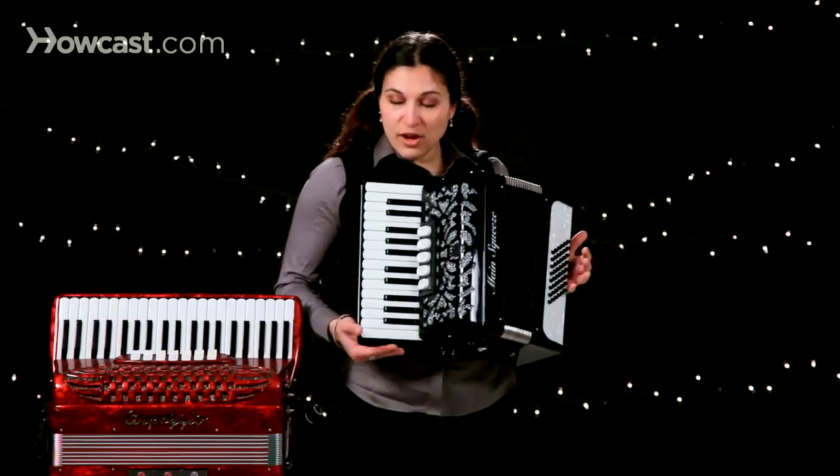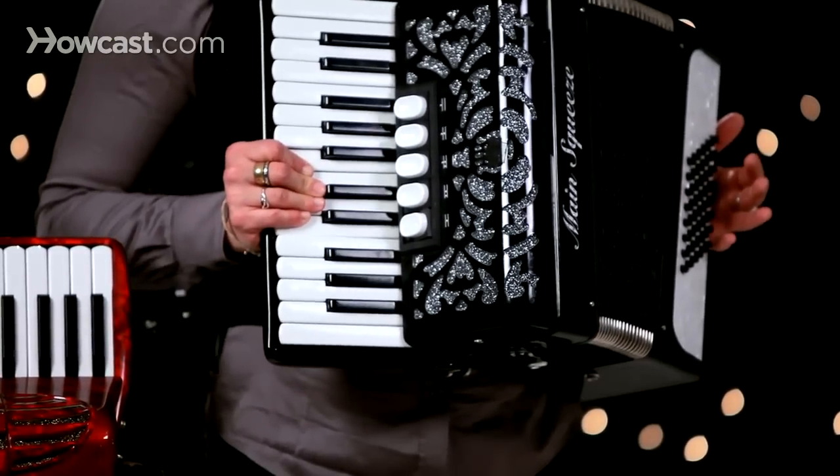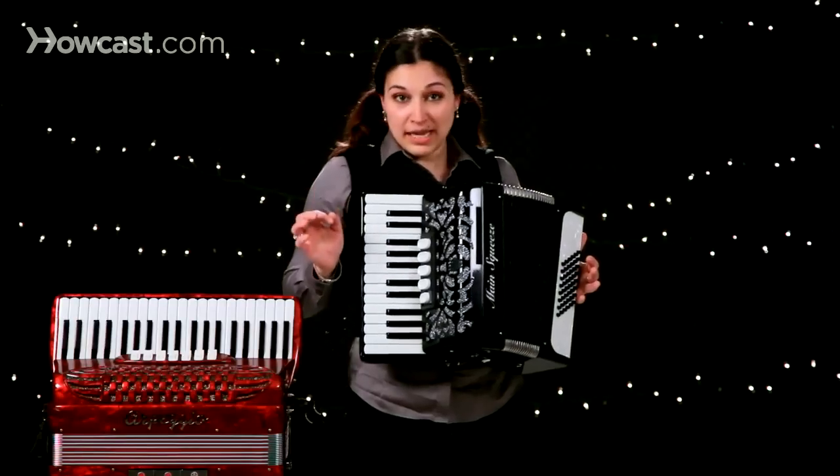Second of all, I always want to think of holding the accordion underneath the base of it. I never want to hold the accordion with the keys — they're just for playing.